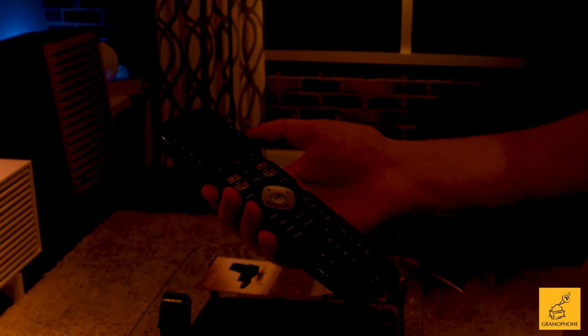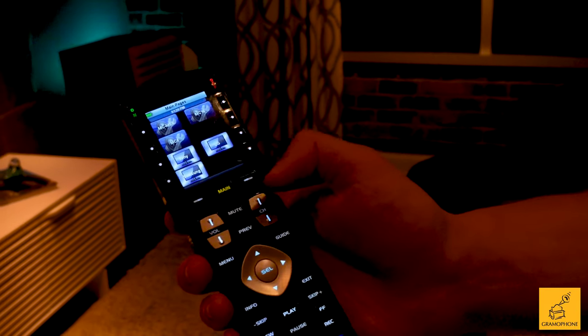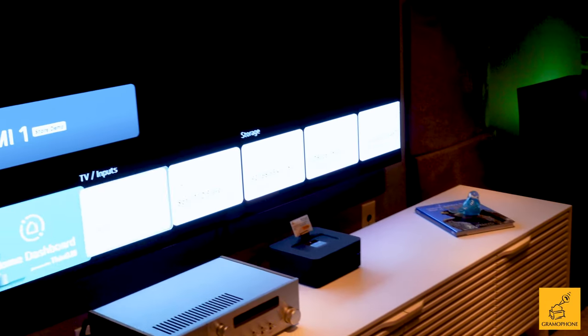On my 990 right here, I can hit Main, go to the top menu, hit one of the contextual keys to scroll through my menu — there's my Sony TV function — hit that, and turn TVs on and off here in the showroom.